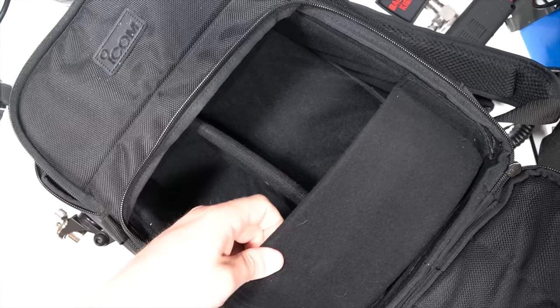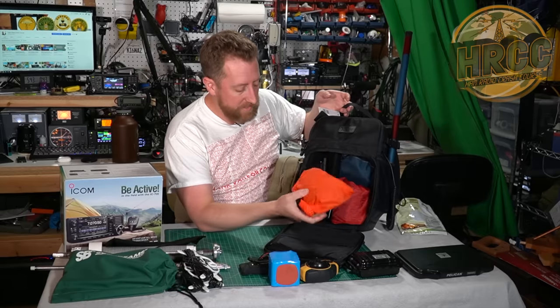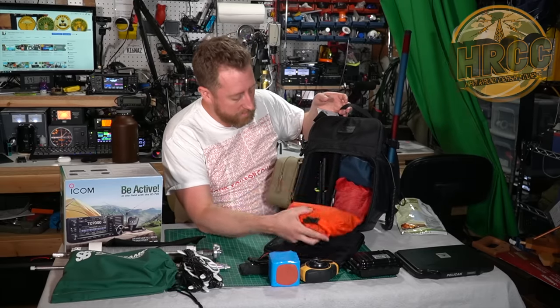There's also a center divider here - you don't need to use it so you can throw it to the side. I also have what I call a Diddy bag, which we'll walk through in a second. And then the antenna, which is kind of an important part of this whole thing.